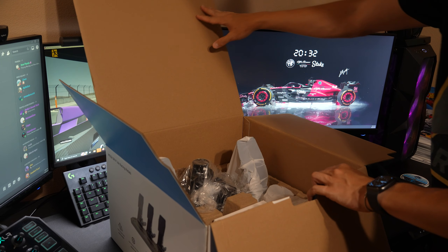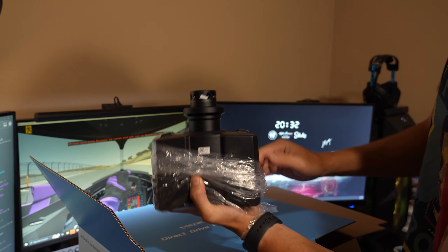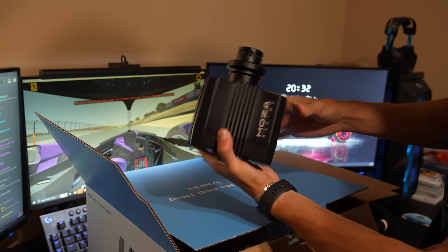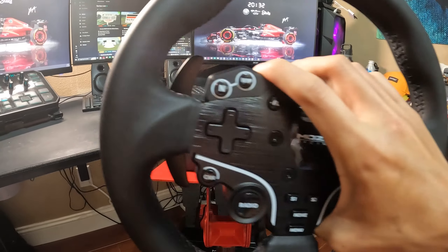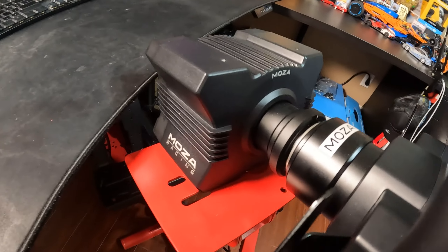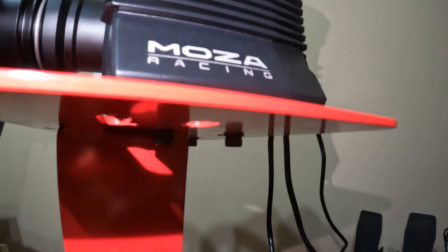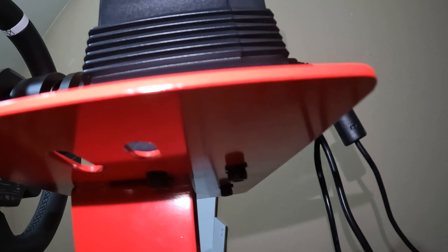Next, we have the heart of the bundle — the Moza R5 wheelbase. As the name suggests, this aviation-grade aluminum-built direct drive base offers up to 5.5 Nm of torque, a decent upgrade from belt-driven wheels currently on the market such as Thrustmaster's T248 or Logitech's G923. This being one of Moza's entry-level bases is definitely attractive for those still relatively new to sim racing, especially if you're mounting this onto a desk or stand. The R5 base comes with four holes on the bottom that you're able to screw onto a racing stand or cockpit.